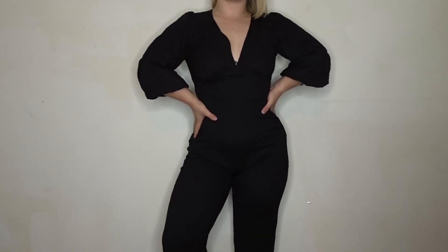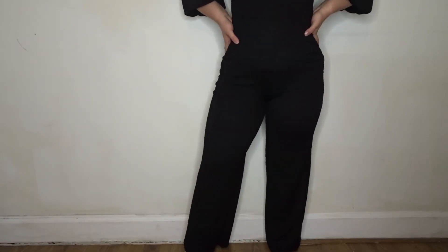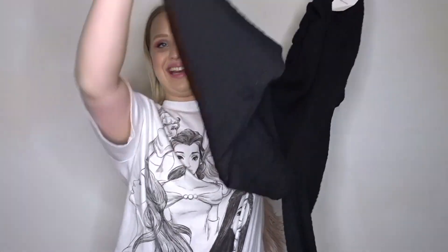I also have got this gorgeous jumpsuit. It's a little bit snazzy, it's black. It's in the same scrunch material as the other jumpsuit but it's got these lovely puffy sleeves. It's got a V-neck plunge but it comes in again at the waist — nice and elasticated — and the bottoms are flared legs. This was a wild card, it was in the sale. Bershka had a massive sale which was like 50% off almost everything, so I just saw this and thought I'm going to pick it up.